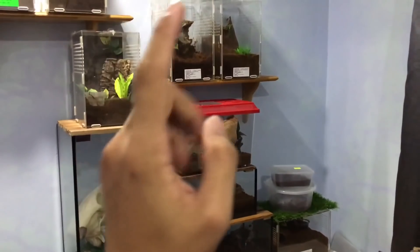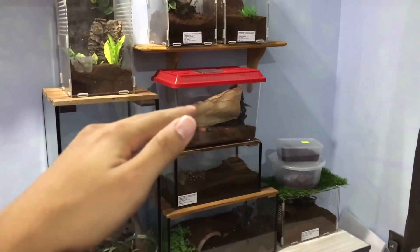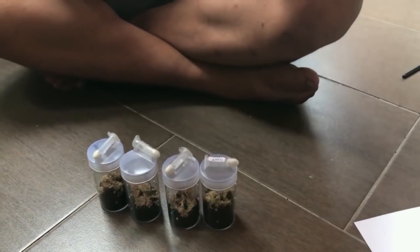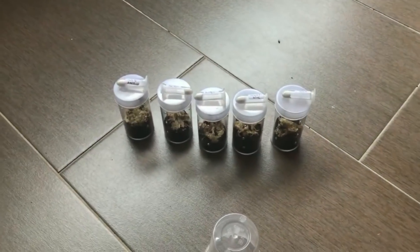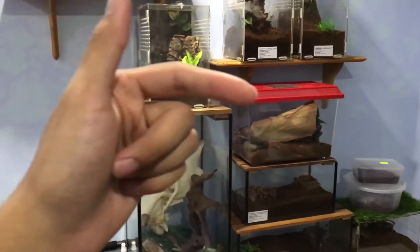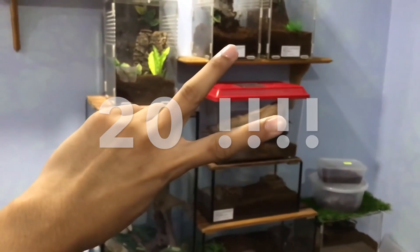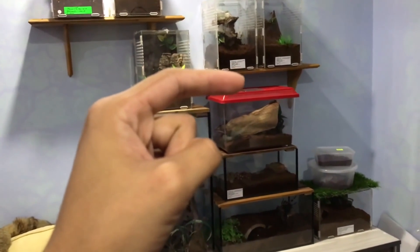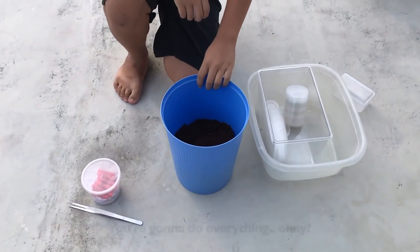That was probably the quickest unboxing on this channel — well, that's because this video is not about unboxing. If you guys remember this guy, he's back again, and today he will be rehousing 20 OBT slings. Yeah, that's gonna be fun, so keep watching. Let's begin — you're gonna do everything, okay? I'm just gonna stand here and film.